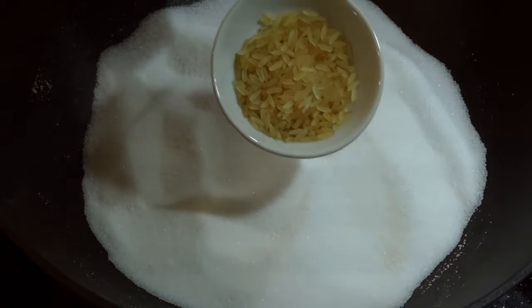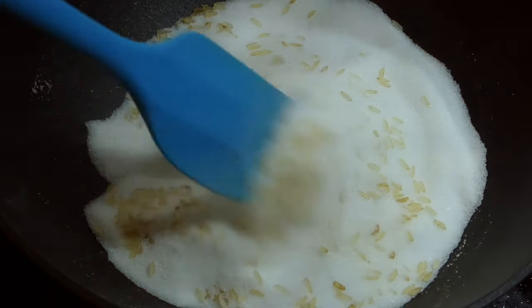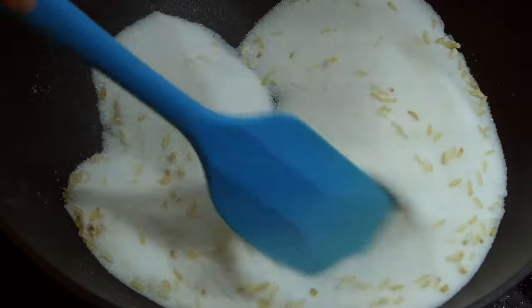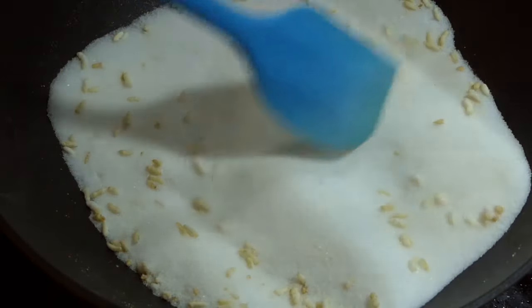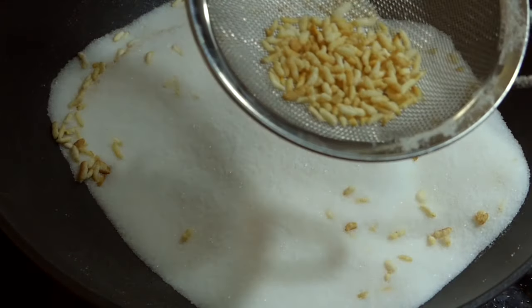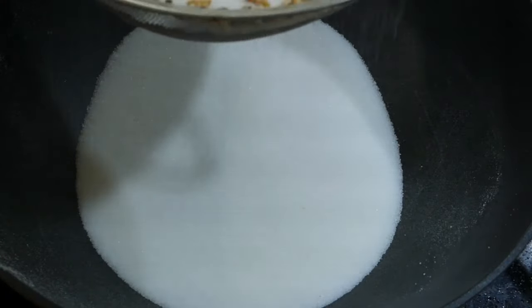In goes 2 tbsp of parboiled rice. Stir until you hear them popping. And voila, puffed rice! Because the salt is so hot, even on low heat these will darken and burn real fast if you don't remove them from the salt fast enough.